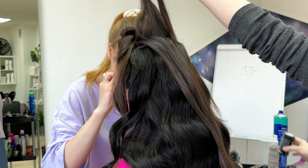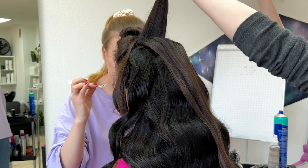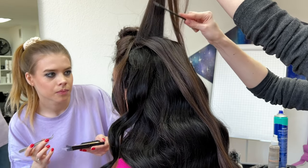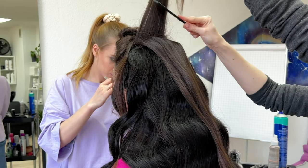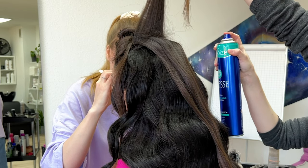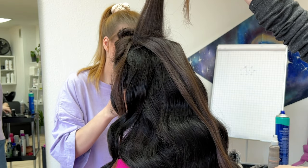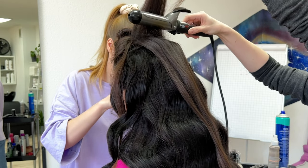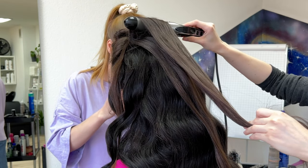I like to add some volume on the top of the head, so I use powder and then tease the hair near the roots with strong back combing. Make sure it's only from the back side so the front zone stays clean. Then use some hairspray and curl the back-combed section with the barrel of the curling iron to make it strong.